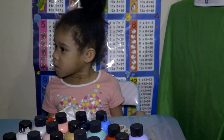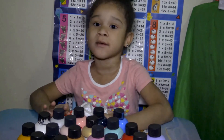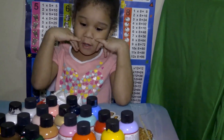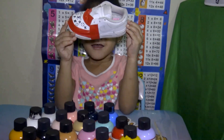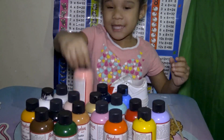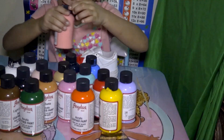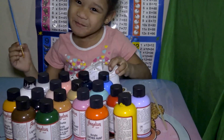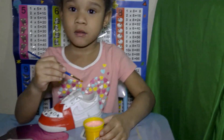Welcome to the channel! Hi Camora, what are you going to be doing today? Sneakers — Louis Vuitton! What color are you going to use? Pink! Okay, because it's my favorite color. Okay, let's get started!